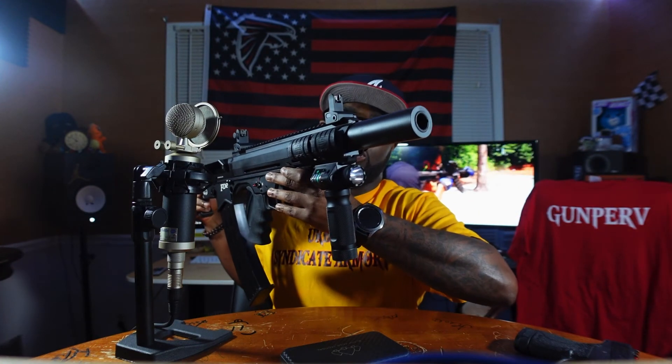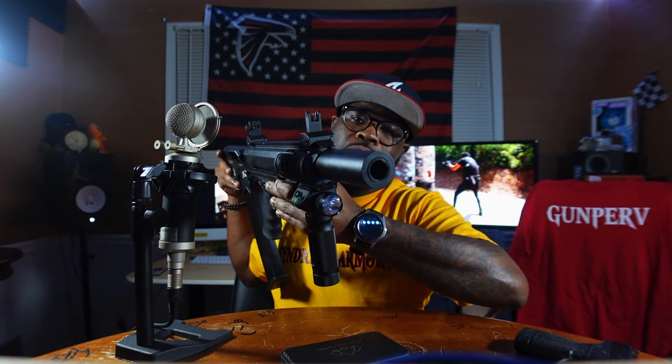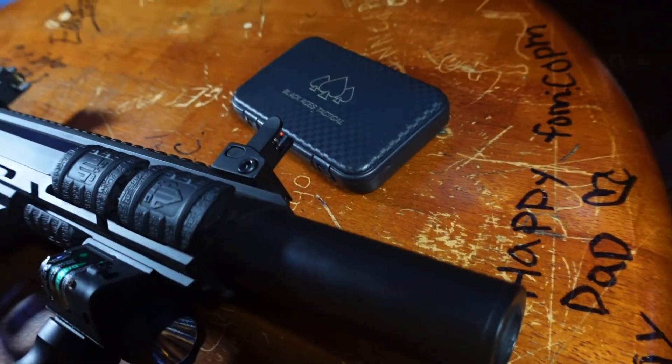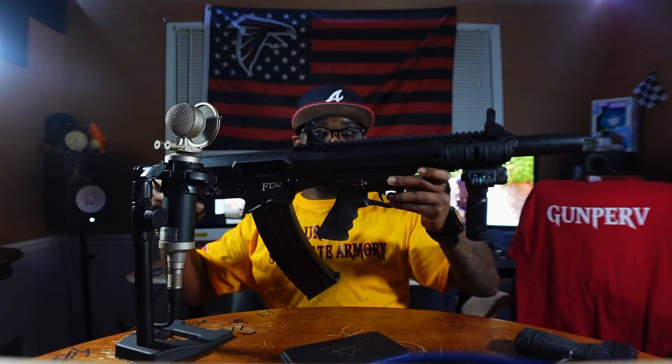Let's get into some of the features it has. It has a barrel shroud right there — that is not a muzzle device, it's no kind of silencer or anything like that. It's just a barrel shroud, that's all it is. It just covers up your barrel and holds down your upper from coming apart and breaking down.